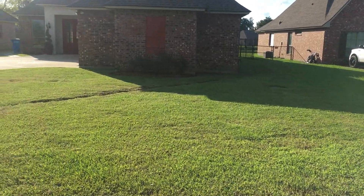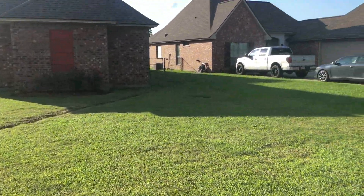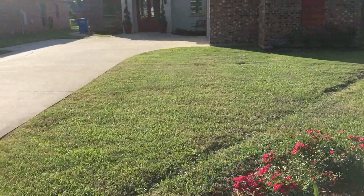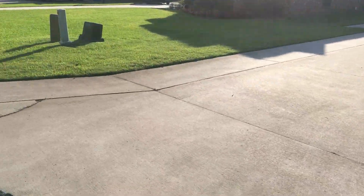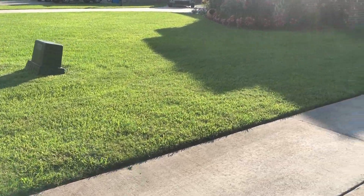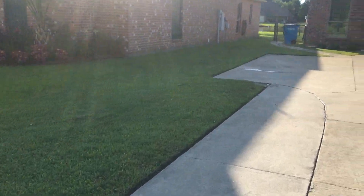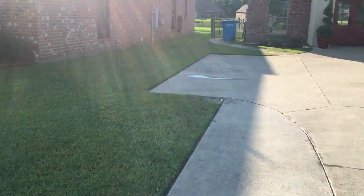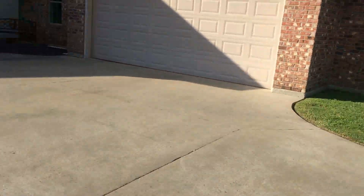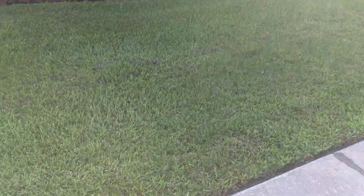Alright folks, there's a yard we just got finished mowing. Let's just see the finished product. It has been probably the wettest season we have ever had, so let me show y'all back here. See the nice little black footprints.